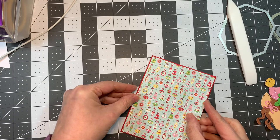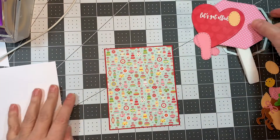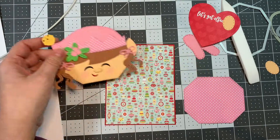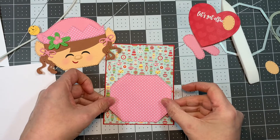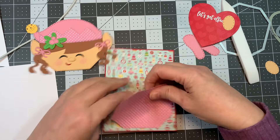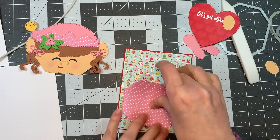Everything that I use to make the Elf will be listed on my blog, like all the paper and everything like that. I went ahead and cut out a second little Octagon for her body out of that pink dot from the Christmas Magic 6-inch Pad. I'm going to stick that down onto my card base — this is going to be her little body. I just have to get it lined up and then it'll be easy.